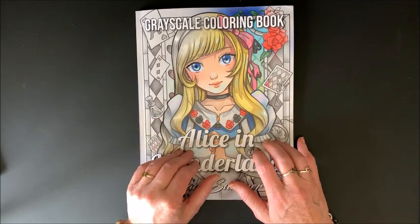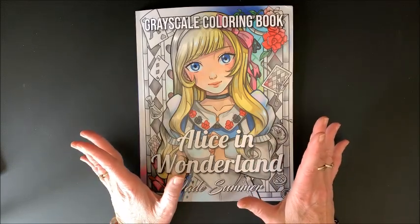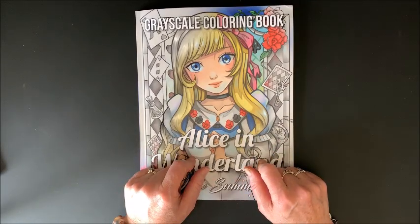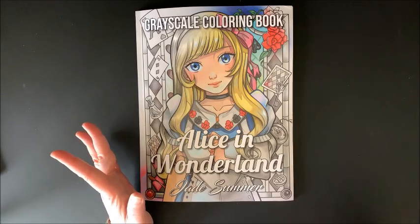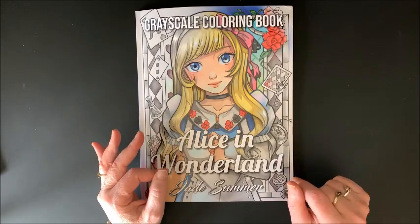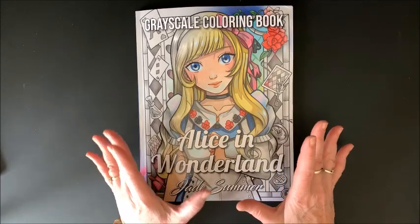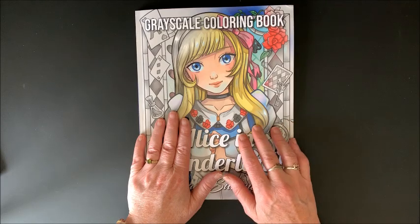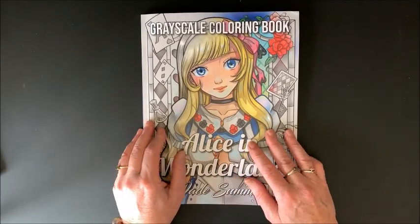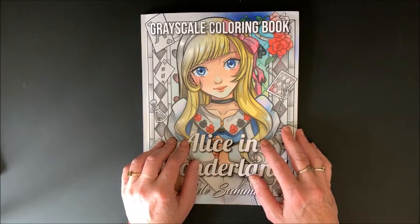For you Jade Summer grayscale lovers, here's another one. And I think they came out with one more — is it a tattoo grayscale one? I'm not a tattoo person, but I did see Ann do a flip of it and I may have to get that one. I shouldn't say I'm not into tattoos — I have a big fairy tattoo on my upper back on my right shoulder. Some of the tattoo books I've seen is just not my jam, but that book looked kind of neat. Thanks, Ann.